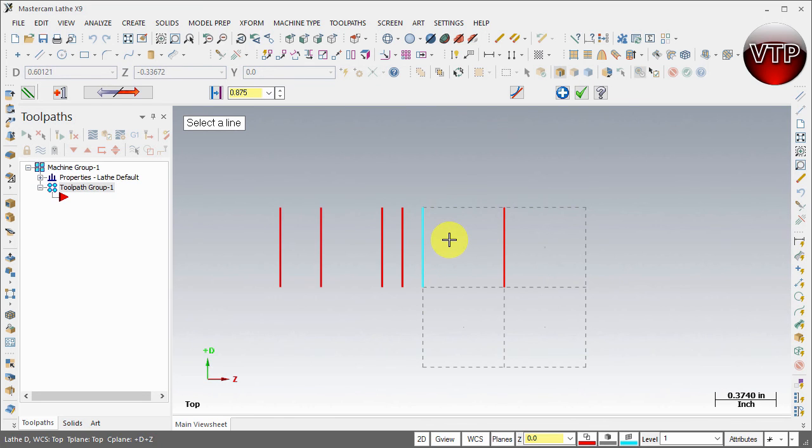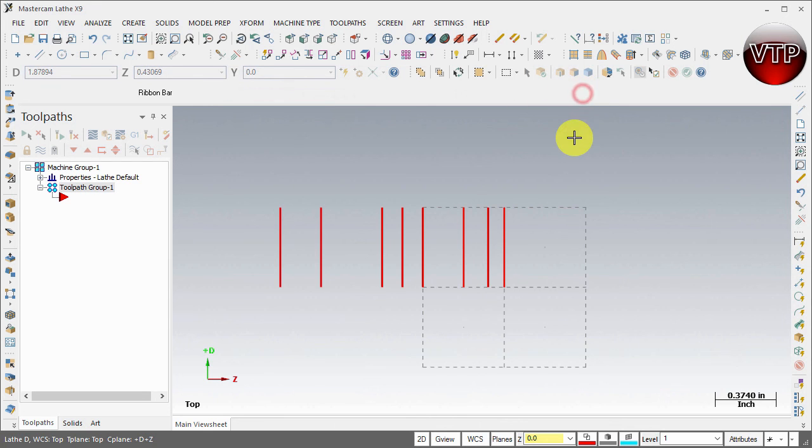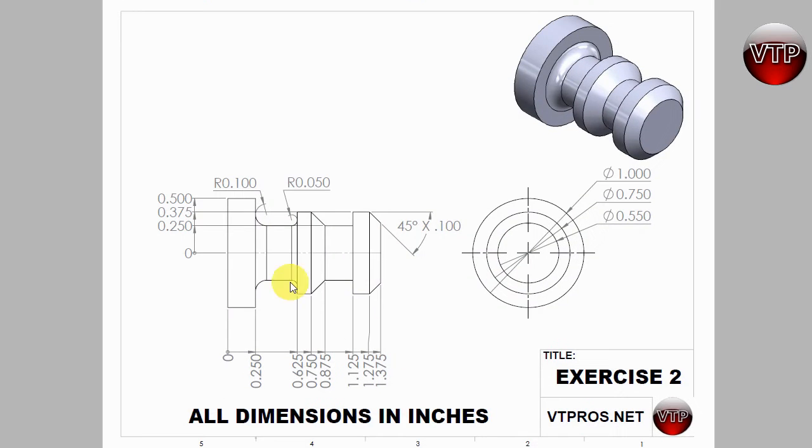The next one is going to be 0.875 — place it close in the vicinity and hit apply. The next one will be 1.125, hit Enter. Then 1.275, hit Enter and apply. Now you should have eight lines — one, two, three, four, five, six, seven, eight. If you open your drawing you'll notice there are eight corresponding dimensions.